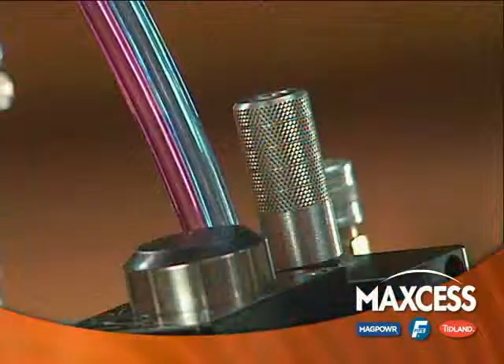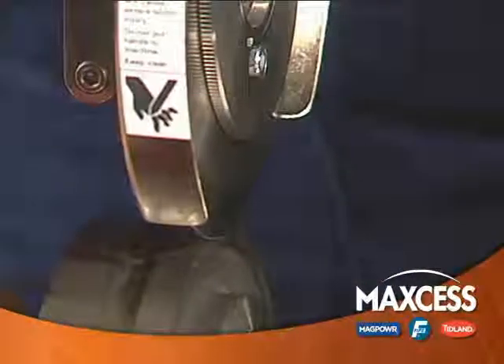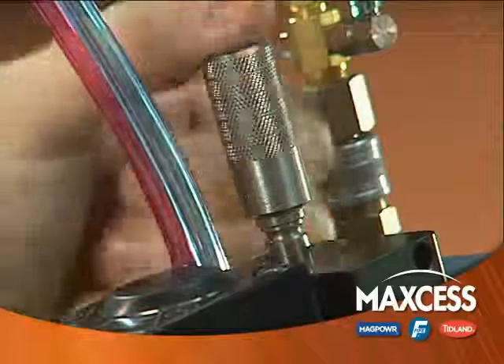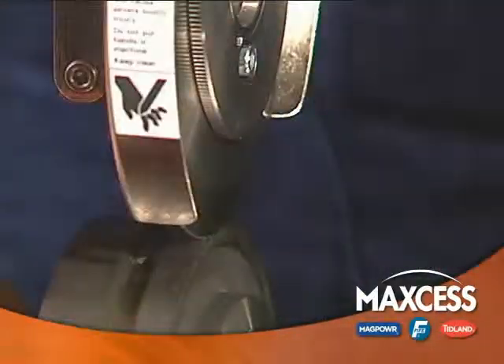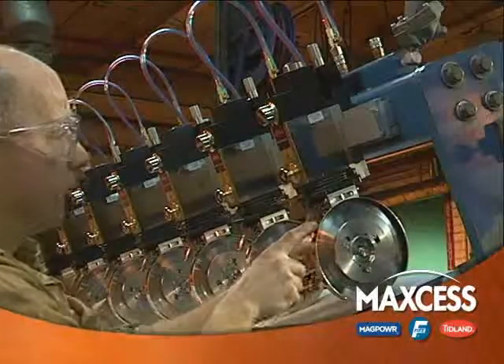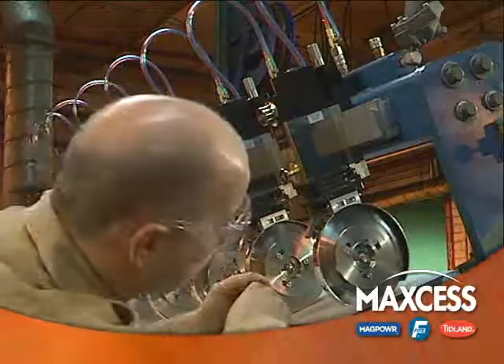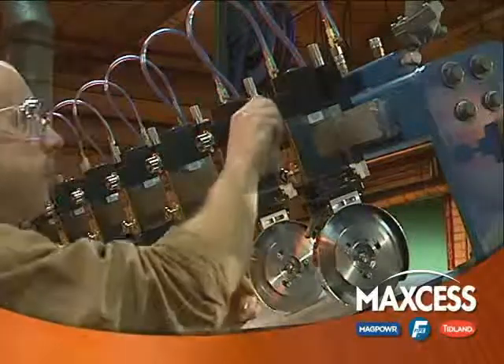With traditional non-electronic knife holders, side load force is determined when the operator manually positions the knife holder close to the anvil knife. The actual value of the side load force cannot be specified precisely. Blade overlap is a result of visually adjusting the blade depth to a position that looks right and living with the result of that determination.